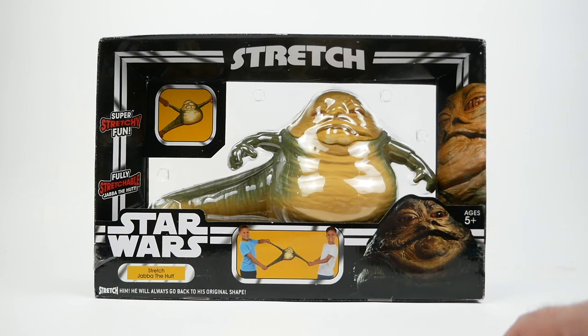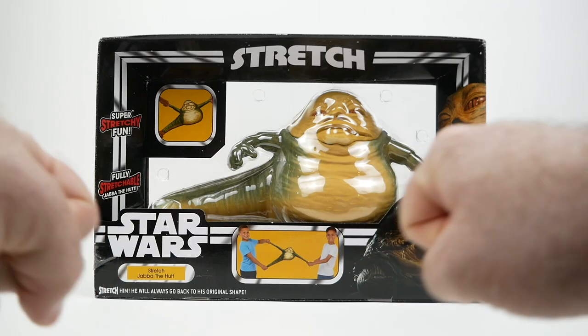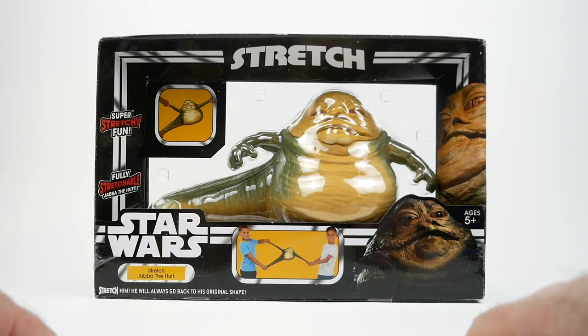Stretch Armstrong, if you're not aware, is quite an old toy. I had one when I was a little kid. It's basically a rubbery toy filled with a kind of thick corn syrup, and you can just pull his limbs really far. He's just got a rubbery body that you can pull and twist out of shape, and then it'll eventually go back to the original size and shape. It's kind of fun.